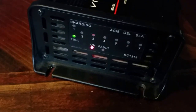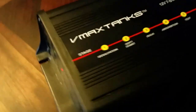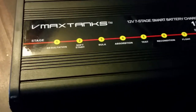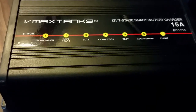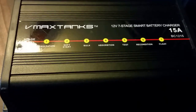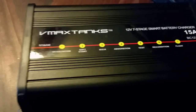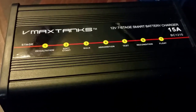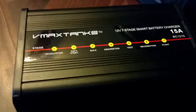The charger is now on float mode — full and float. I would totally recommend this charger. This little 15-amp charger charges my 900 amp-hour battery bank. If I deplete my batteries to 50 or 60 percent on a 12-volt system, this charger can bring it back in about eight hours. Imagine what this little charger can do.